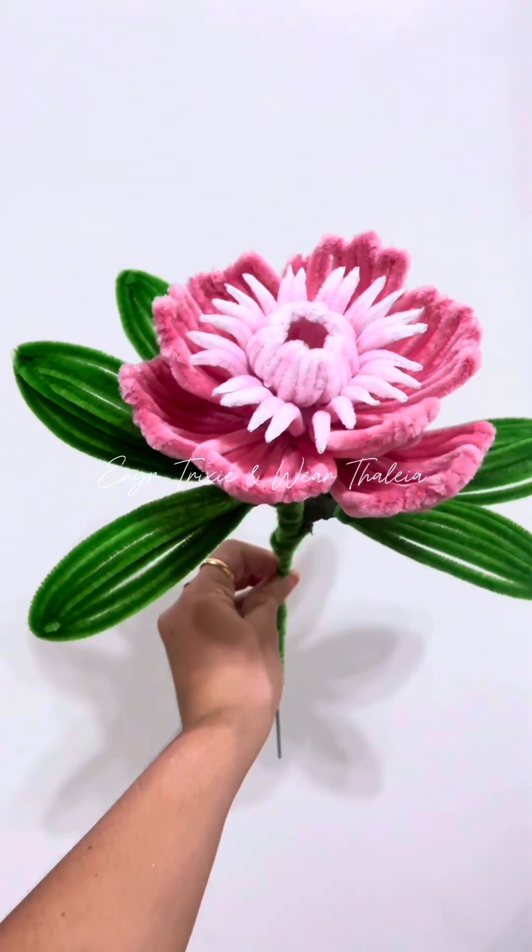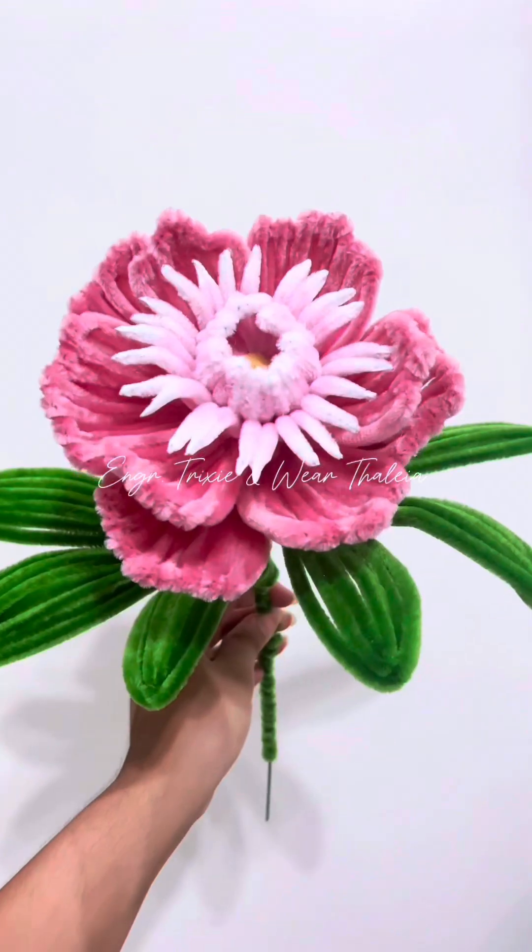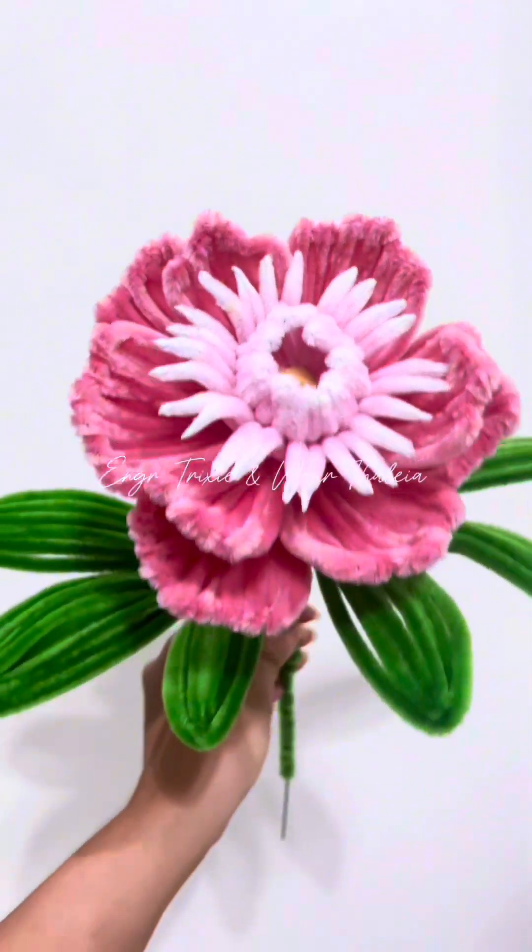Hello mga ka-artsies! Here's another tutorial on how to make another type of peony using fussy wire or pipe cleaner.